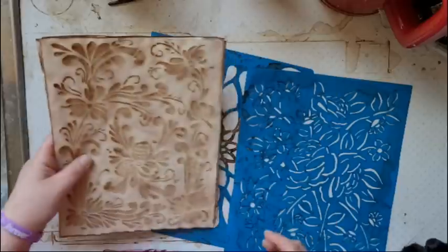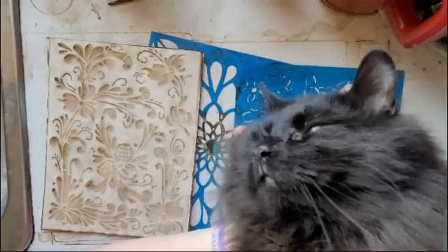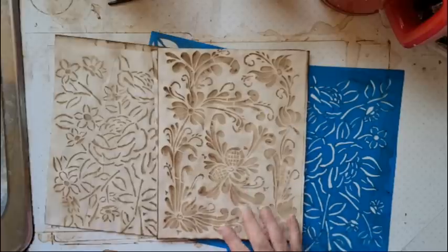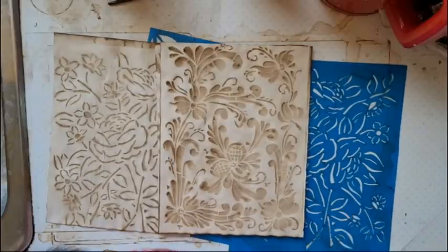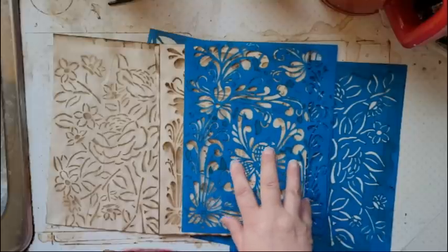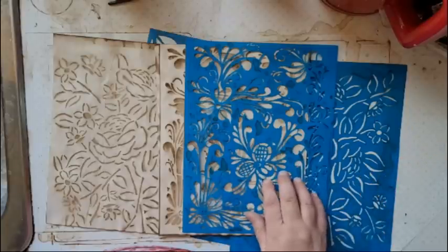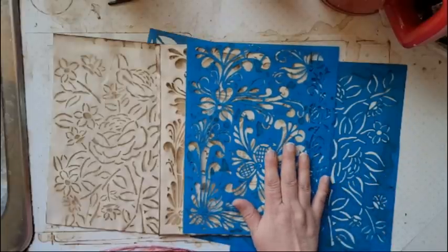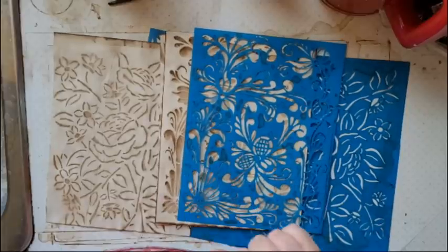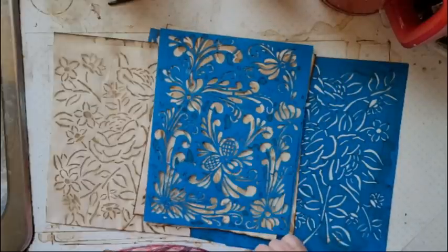That's how I make my coffee stencils and how I cut out stencils from the plastic. I'm hoping to eventually get some of these actually made into stencils that people can buy, because I know it is a lot of work and a lot of people like my designs. If you happen to know of a good place for making stencils at a decent price, let me know. Honestly, this took me over two hours to cut this stencil out, so if you're not the kind of person who has that kind of time and patience, you'll want to use bought stencils. Anyway, I hope you enjoyed that and I will see you soon.